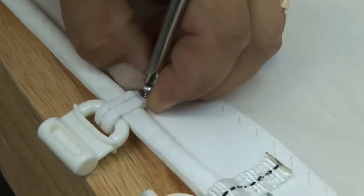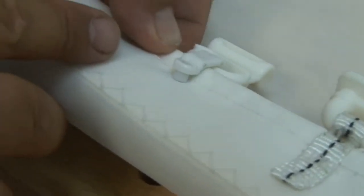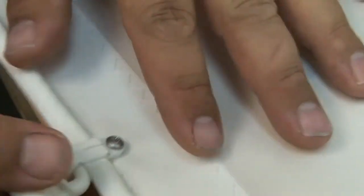Once it's over the bolt rope, simply install the stainless steel screw that's included. And there you go — nice tight fit.